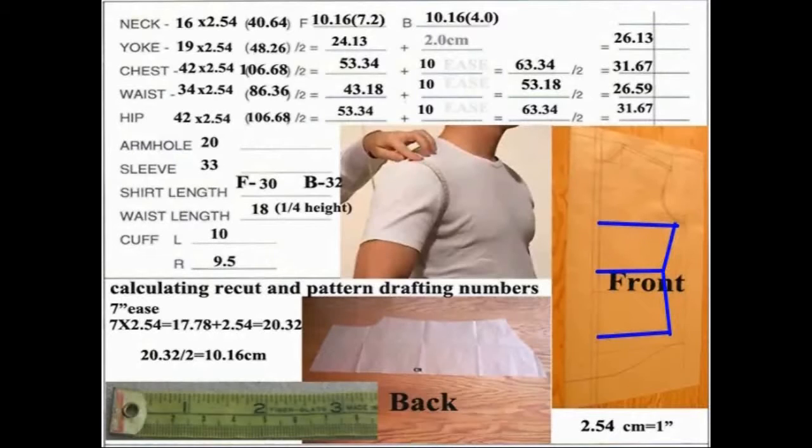In the next segment, we'll actually take the measurements off a shirt and come up with the measurements. Some customers are either reluctant to take their own measurements or don't want to bother going to a tailor or seamstress. So they'll send a sample shirt that fits them perfectly, and you can take the measurements right off that sample. I'm going to show you how to do that in the next segment.